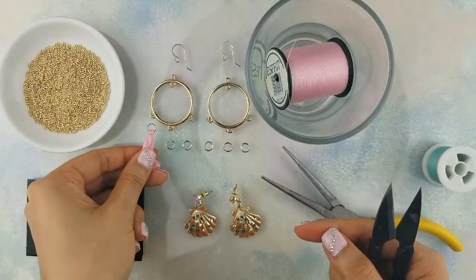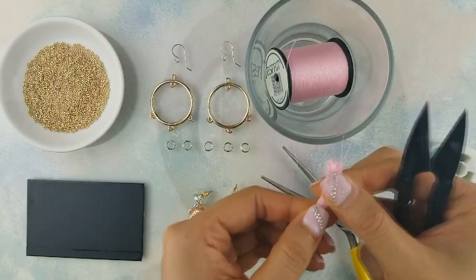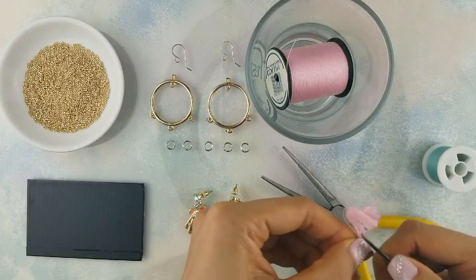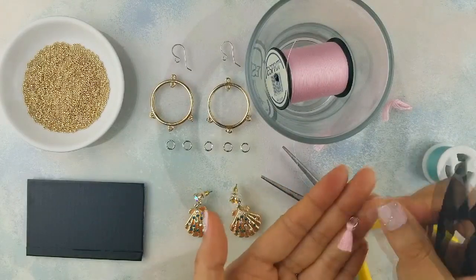I'm holding the tassel up to the earrings to gauge the size I'd like the tassels to be. The hoops on these earrings are a statement enough, so I'm going to keep the tassels small and dainty. When you're ready to cut the extra thread off, make sure to leave a little room for error — if you cut too much, we'll have to redo everything again.